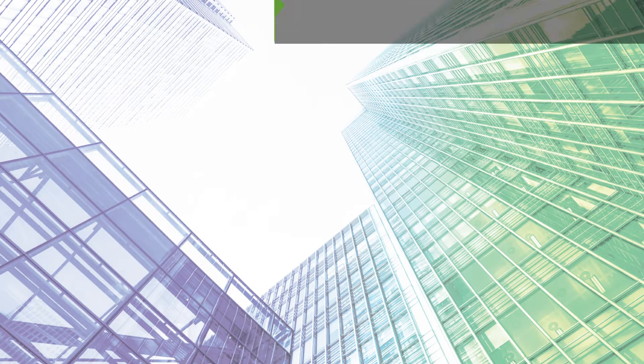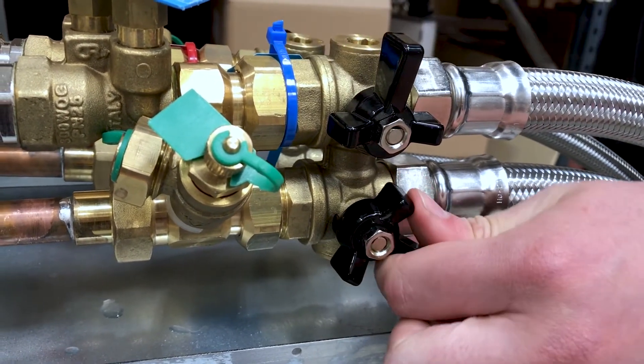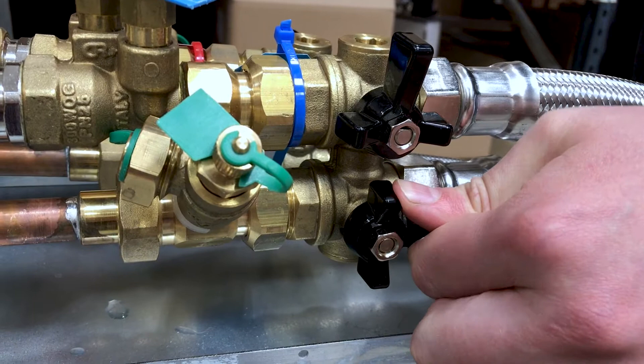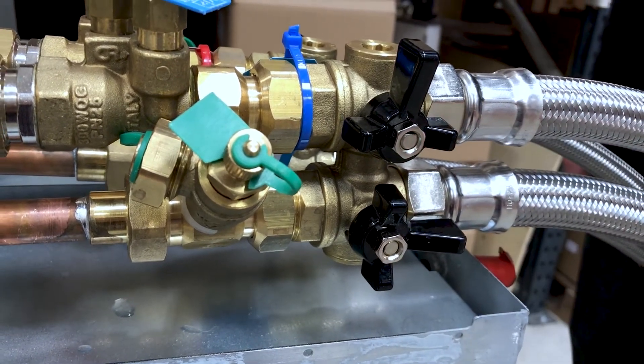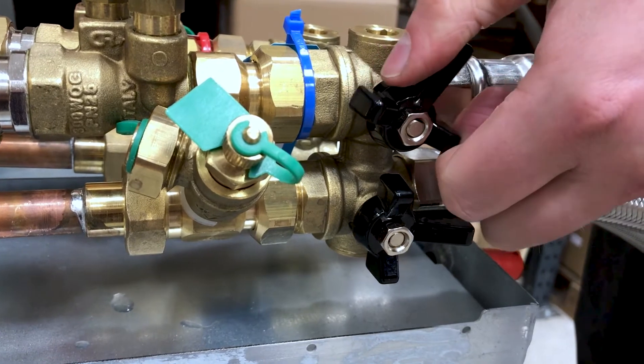Let's consider a fan coil application. Before any work is undertaken, the PICV needs to be isolated. This can be achieved by isolating the flow and return of the two flushing bypass valves.